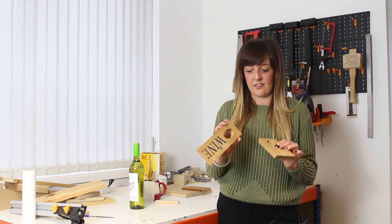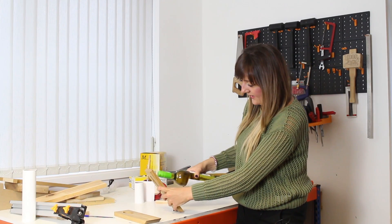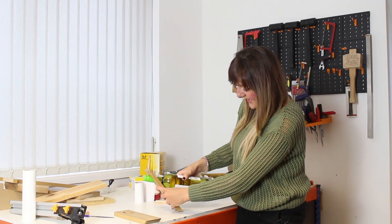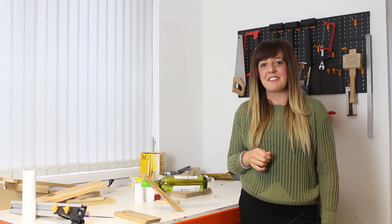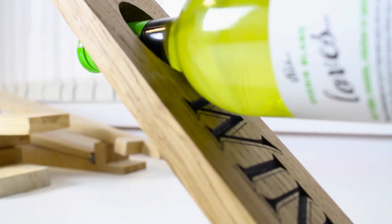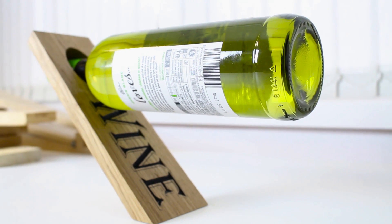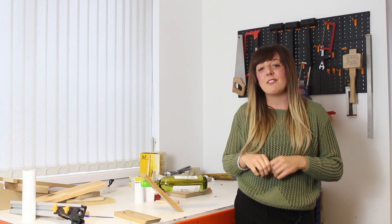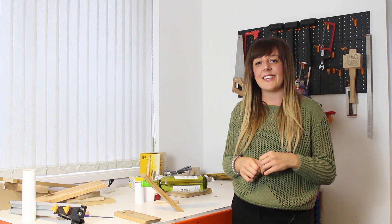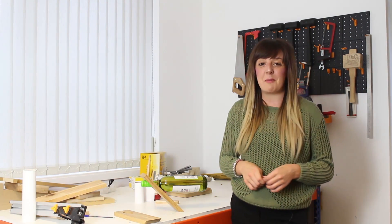Here we have our finished wine bottle holder. Now I'm going to check that everything works — pop that in there, get your bottle of wine, and there we have it. If you want to have a go at creating your own wine bottle holder, simply head over to your VCarve account and download the project files from there. If you like this video, give us a thumbs up, and if you've not yet subscribed, hit the subscribe button for instant updates on the latest videos. Thank you for watching and happy making.